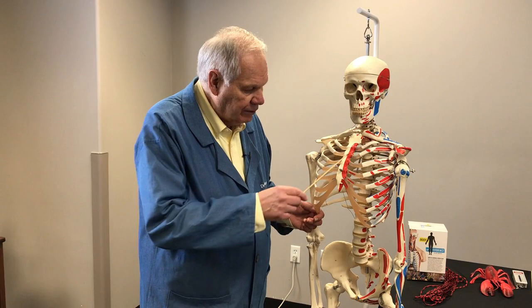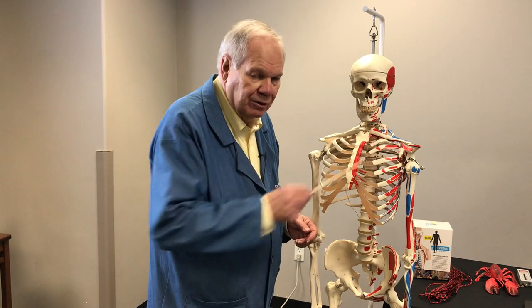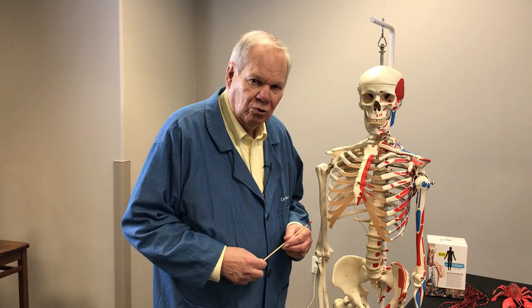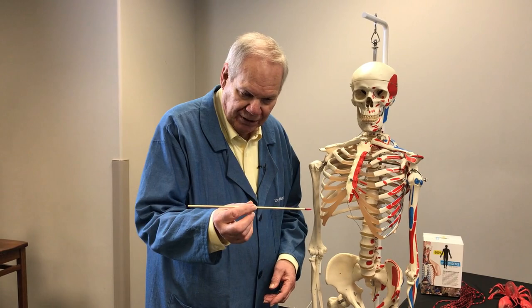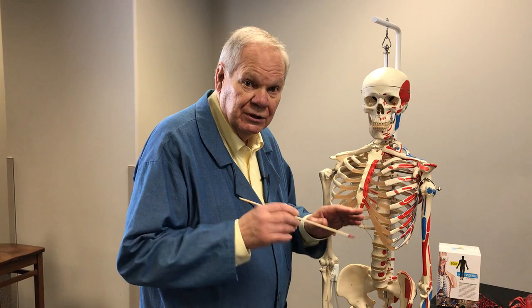Why red and blue? What's the difference? The red is what we call the origin of the muscle, and the blue is the insertion — like when you insert a coin in the bubblegum machine. What's the difference between the origin end and the insertion end? The origin is the end of the muscle where it attaches to a bone that usually doesn't move. So the origin is like an anchor point.